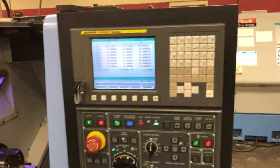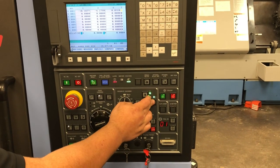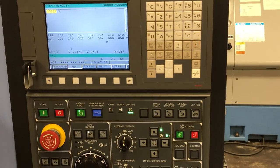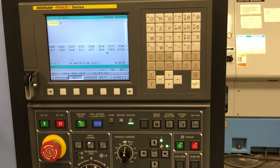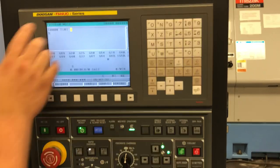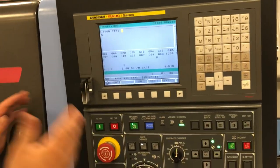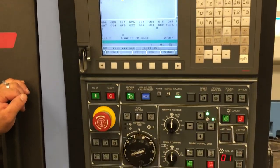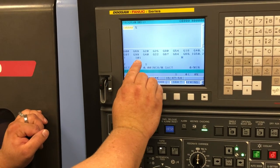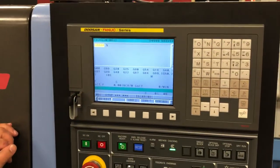Now that I have this set, I need to send my machine home so that I can set my work offset. In order to properly set my work offsets on this machine, I have to be in MDI and call up the tool I just set. I will call up T1, 0, 1 in the block and insert. By doing that, this machine calls up tool 1, and the second two numbers — 01 — will call up the tool geometry I just set by touching my tool off the tool eye. I'll hit cycle start. Now if you look on your screen, you will see that tool 010 is now active. You do not want to hit reset at any point when we're doing this setup, because if you do, we'll have to send it back home and reactivate this tool.